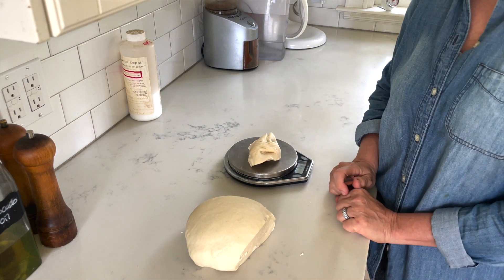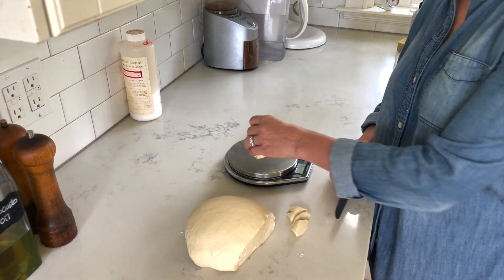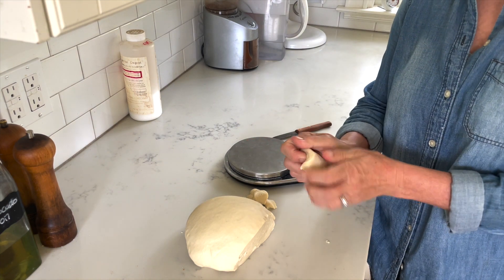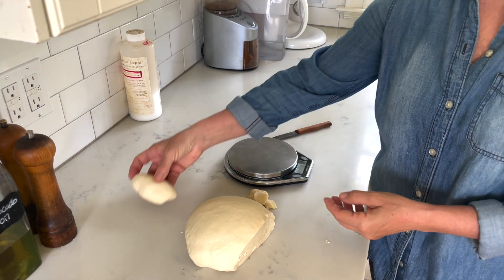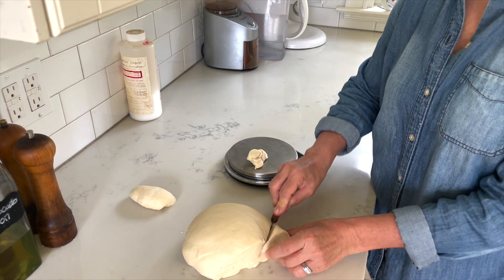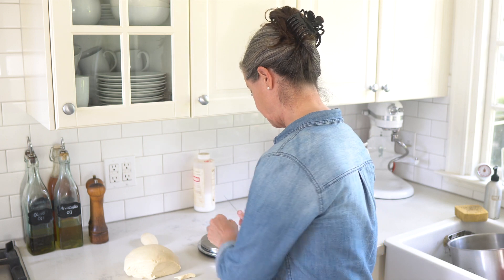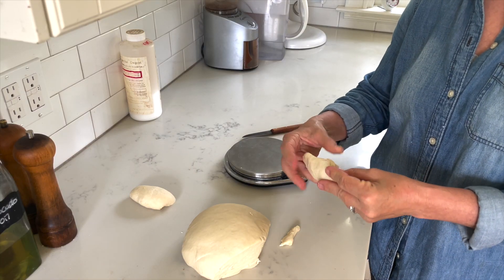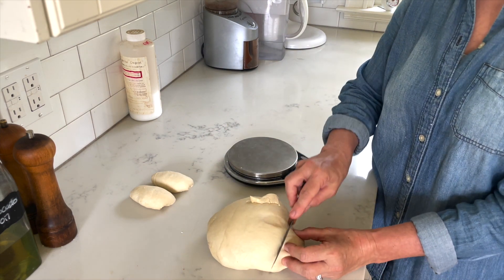I cut some dough and check the weight — adjusting until I get about 90 grams, which I can live with. Then I quickly shape each piece into a long thick stick and set it on the counter. I get a smooth outside by pressing the seam together, which makes it easier later when shaping the pretzels or whatever other shapes you're going for.